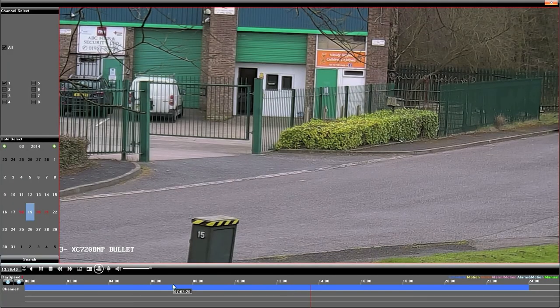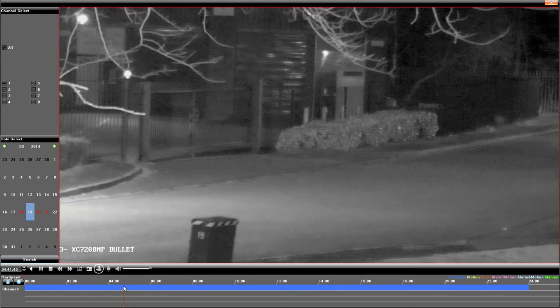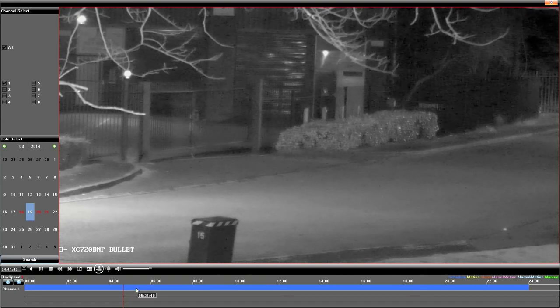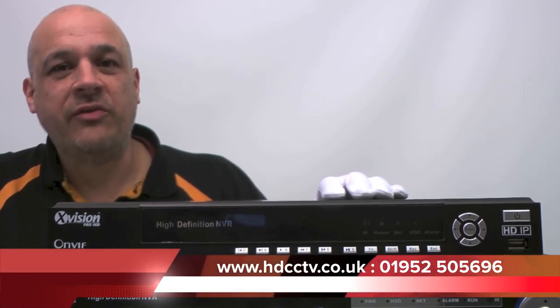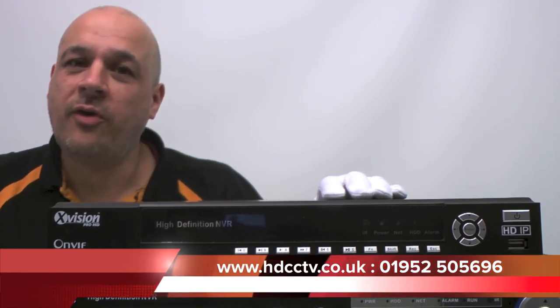Here is another camera, just showing you different views. This is our 720p bullet camera and that fence is over 50 metres away, just showing you the sort of shot you get from this equipment. The X-Vision XRN1609 is available to buy now on our website hdcctv.co.uk, or you can call us on 01952 505696. Thanks so much for watching.